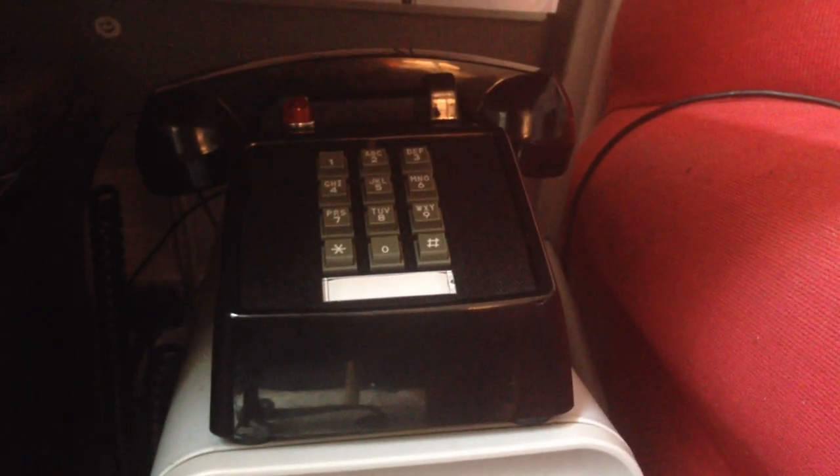I managed to get a new bell from the States on eBay and I've just managed to install it. I thought you might want to hear what the sound of the new bell is like compared to the one which you can find with the Core Telco or the Bitel. So if I ring this, this is how it sounds. It sounds a lot better than the one that I got with the replica phone.